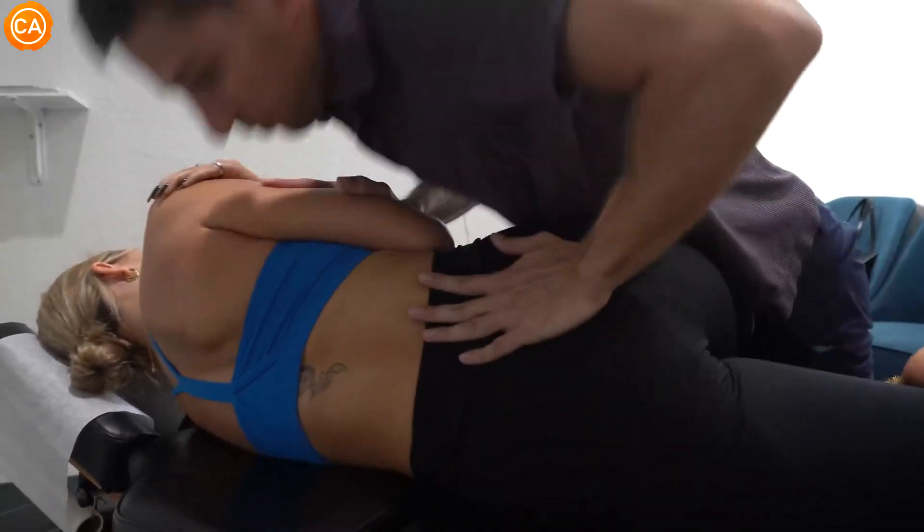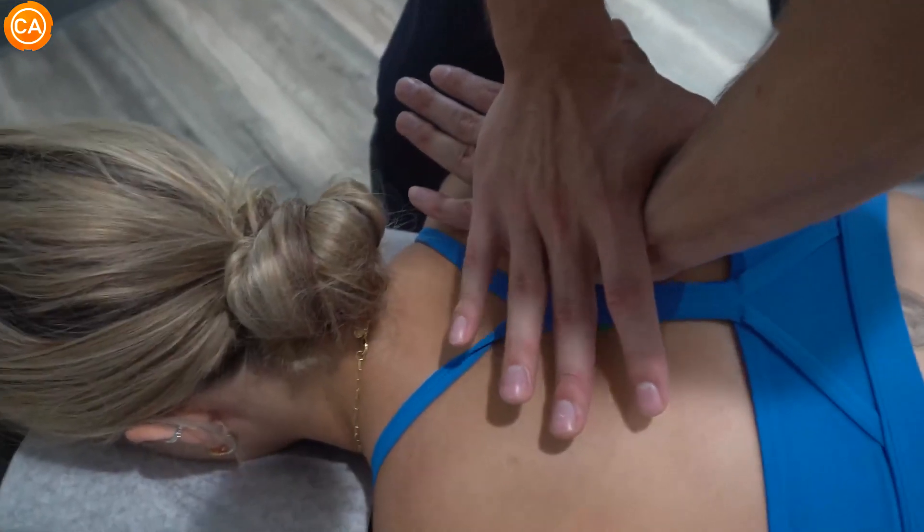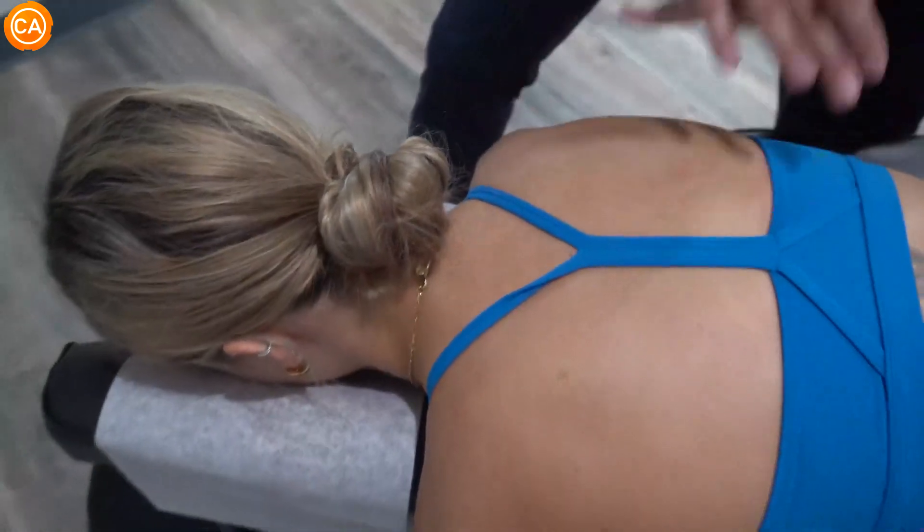Good, I got you there. And you're going to feel it move. There we go. Shoulders now are level.